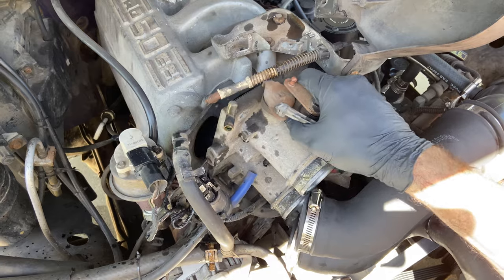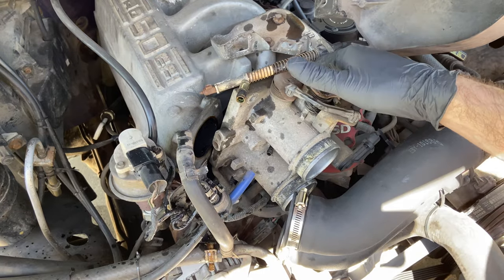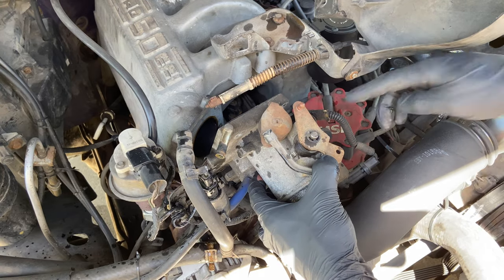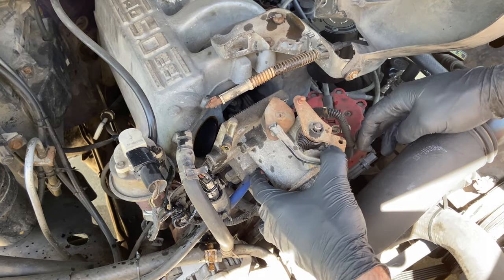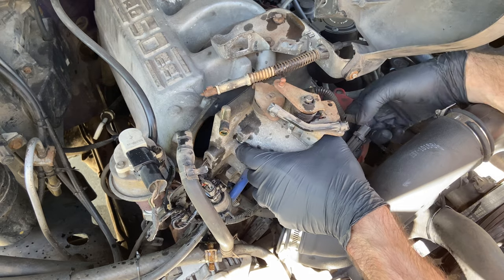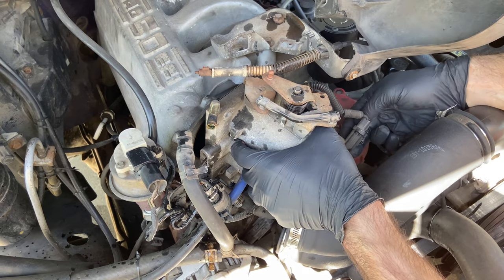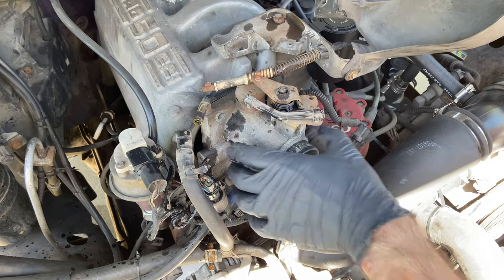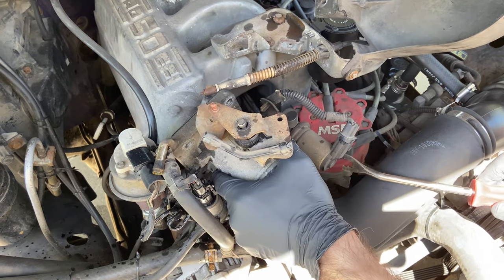A few things to keep in mind: there is a little harness right here on the side that goes to the idle air control valve. Be gentle with the connectors — you just want to work that off carefully because the plastic is very, very brittle.